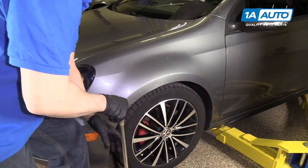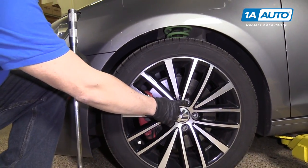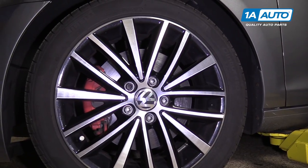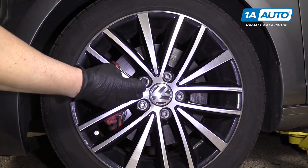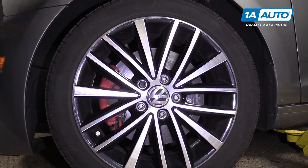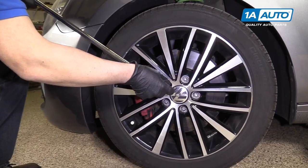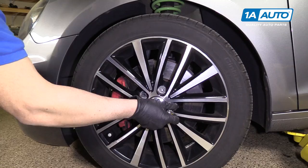We're going to take the tire off. On most Volkswagens, there are little caps that go over the lugs, and you'll need the tool from the spare tire kit — it's like a hook and you pull the cap out. But this vehicle does not have those on currently, so we're just going to loosen up the lugs with a 17 millimeter socket and a breaker bar, one at a time, just a little bit.